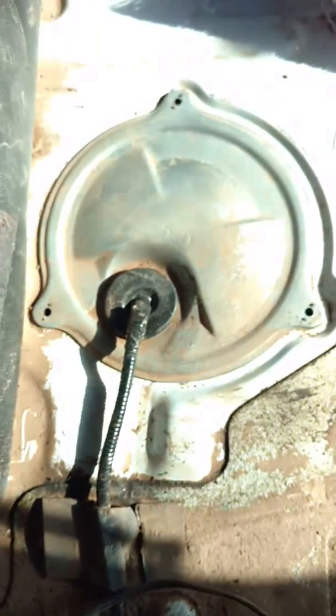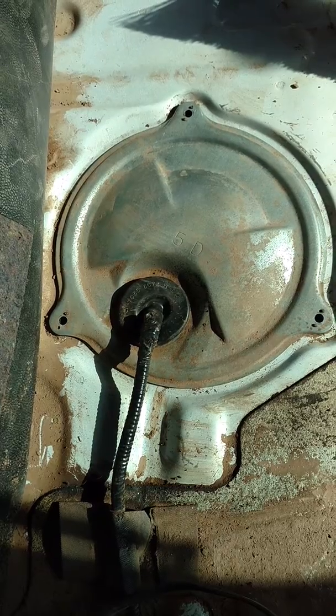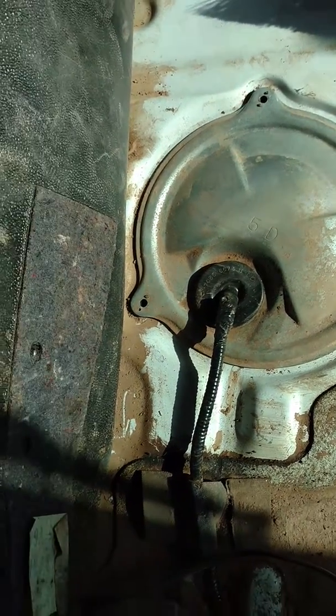There's your fuel pump for anybody that wants to know — I looked and looked and finally found it. Thank you, have a great day!